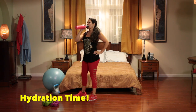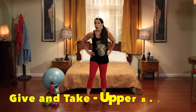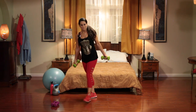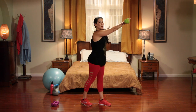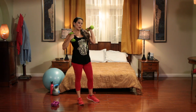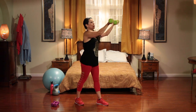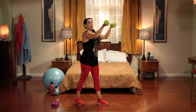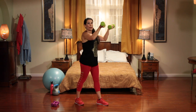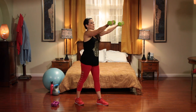Our next exercise is called the give and take — it's for our biceps. We take our weights and turn to the side. We're giving the weights to someone and taking them back: give, take, give, take. The idea is not to let your arms go down to your sides. 30 seconds. Looks easy but it's not — trust me. These are five pound weights. Small weights are just as effective; it's all how we use them. I'm feeling it in my biceps and shoulders.